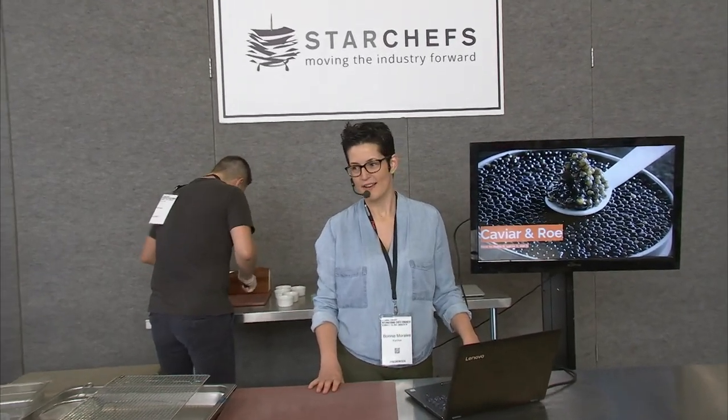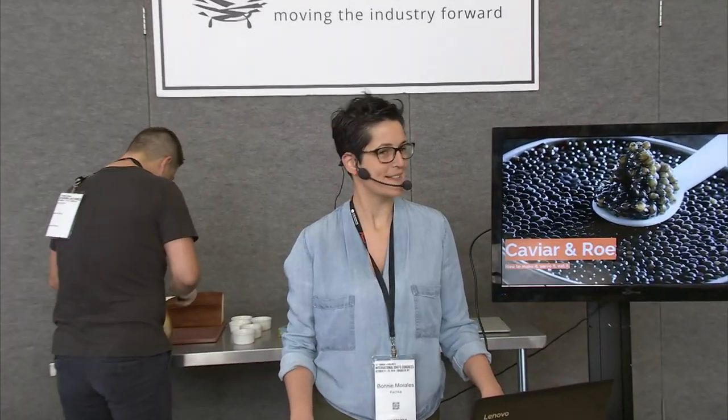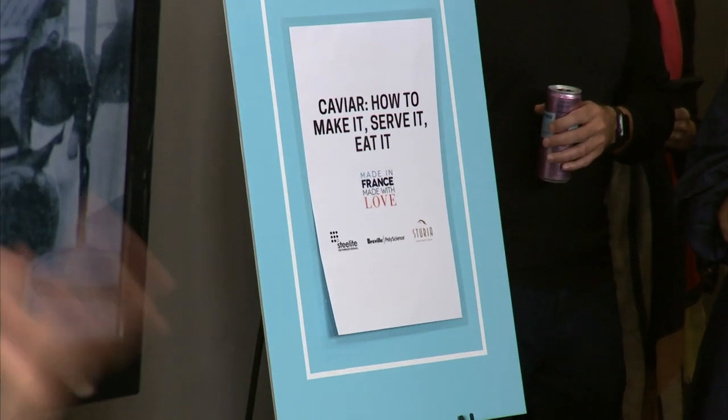We're going to talk about caviar and roe in all its forms today, and then we'll get to make some salmon roe. There's a lot to unpack here, so I'm going to try to move really quickly.